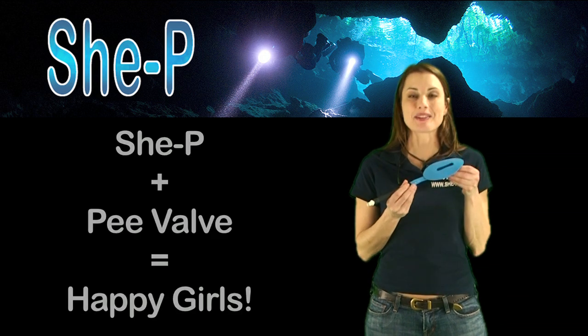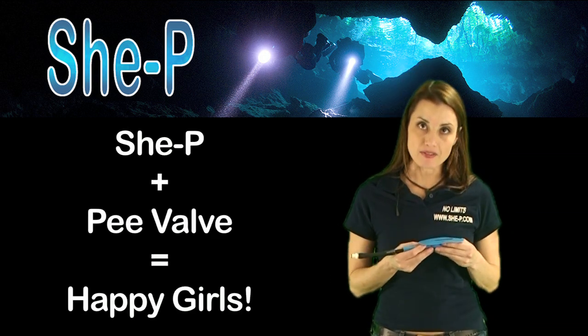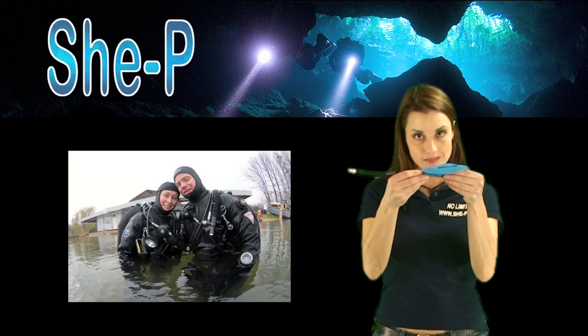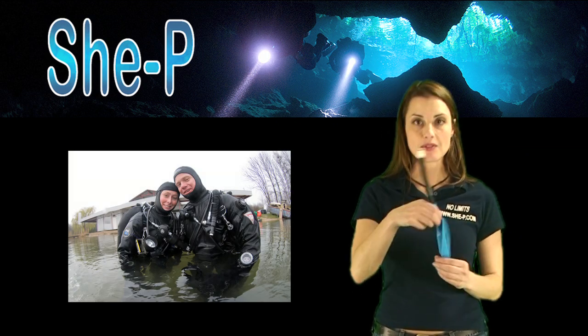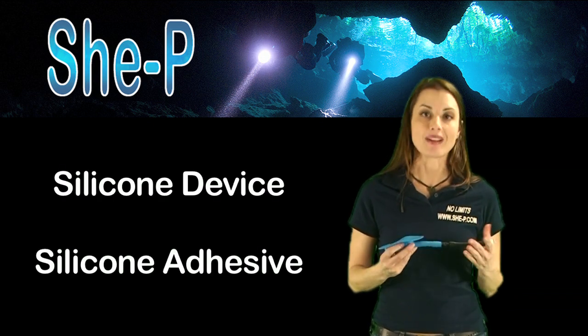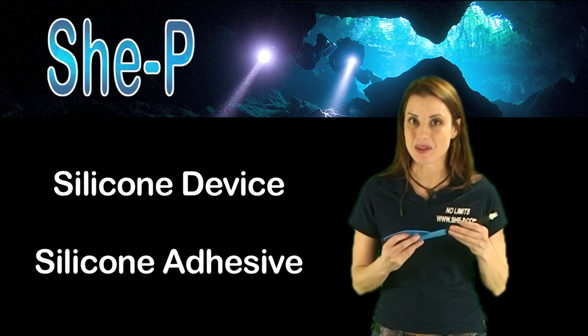How does it accomplish this mystical feat you might wonder? Well, with a standard P-valve that men have been using for years, and the device itself — the She-Pee — and yes, adhesive. It's not as bad as it sounds, ladies, I promise.